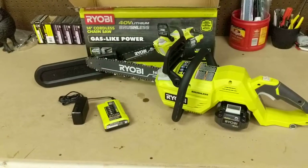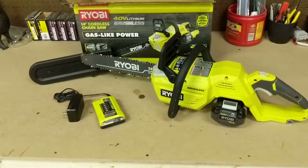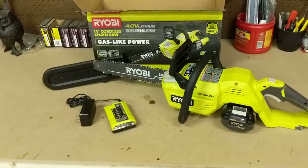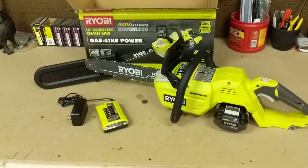I picked this unit up at Home Depot for around $160 — I think it's on sale right now. Ryobi has a pretty good warranty. I think it's a 90-day satisfaction guarantee, so if you aren't happy with it, you shouldn't have an issue with returning it.